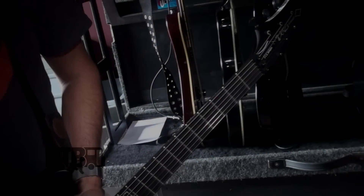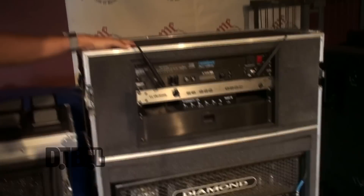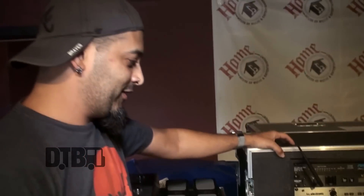Me and Billy are switching off on leads depending on the song — he's definitely the heavier lead player on this run. I have a couple leads but for the most part I'm doing rhythms. Another reason I love these guitars is they hold their tune so well. I'm not a standstill player — I beat the heck out of them all the time — so the Floyd Rose locking system is essential to my style.